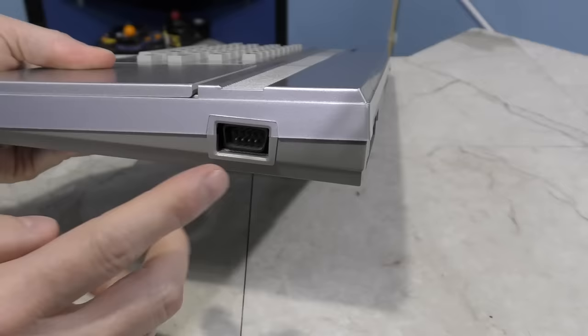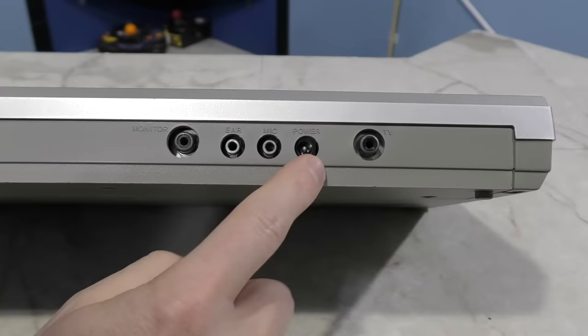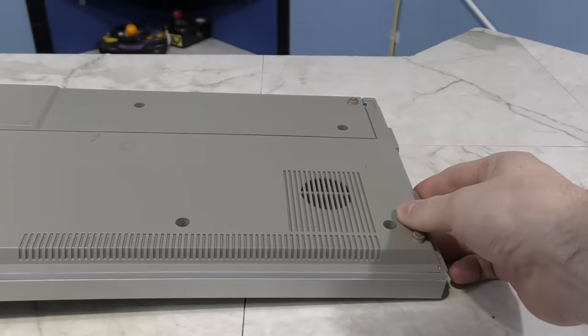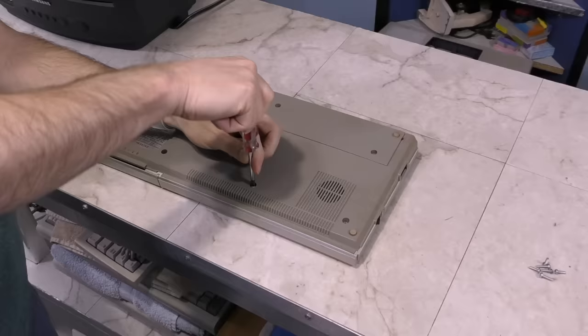Looking at the 2068, you get a chiclet keyboard, a cartridge slot hidden under this little door here, two joystick ports — one on each side of the computer, which is kind of cool. It sort of reminds me of the Commodore MAX. On the rear, you get a composite video port, cassette ports, power jack, and of course a traditional RF modulator port. The selector switch for channel 2 or 3 is hidden on the bottom and very tiny. Also the speaker is on the bottom, and this is where all of your audio comes from.